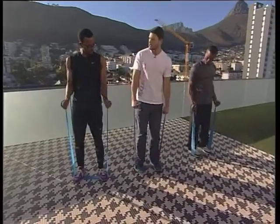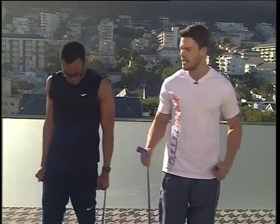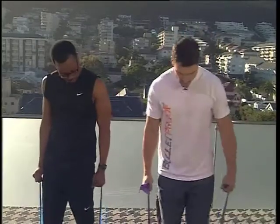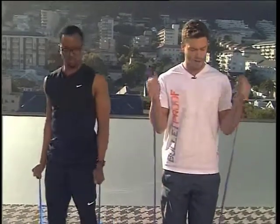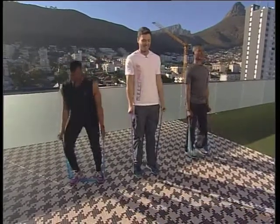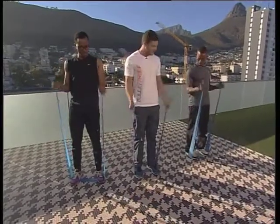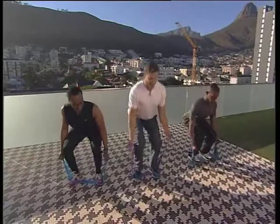Now we're going to add another dynamic to this exercise to make sure we're working the legs as well, because I'm all for functional training — muscles simultaneously in the upper and lower body. So let's go down for a squat, and on the way up we bring the bicep curl into it. You feel it working in those quad muscles now. Arms are obviously one of your main focus areas when you work out, Mubs — he's wearing a vest, clearly!